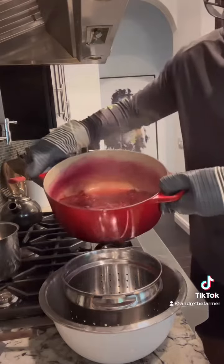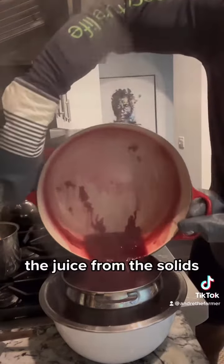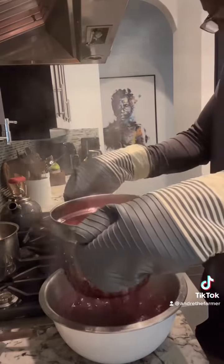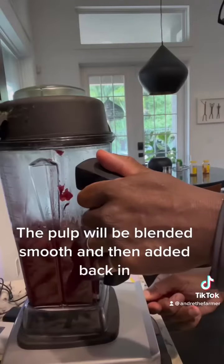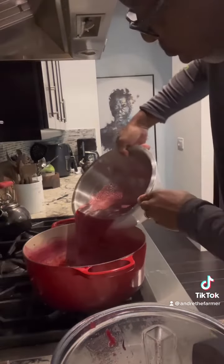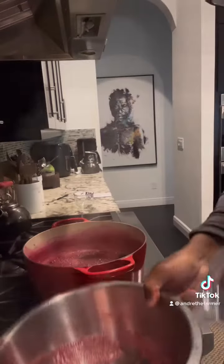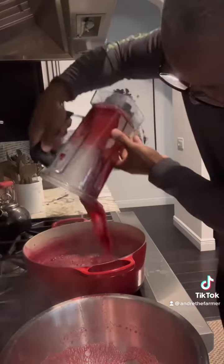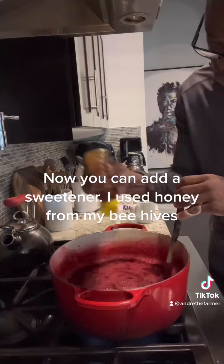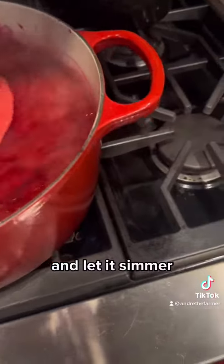I want to separate the juice from the solids. Now we want to bring it to a boil and then let it simmer.